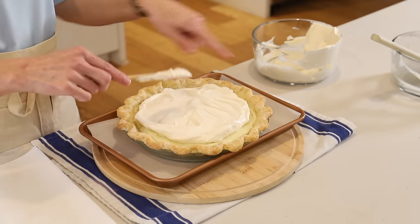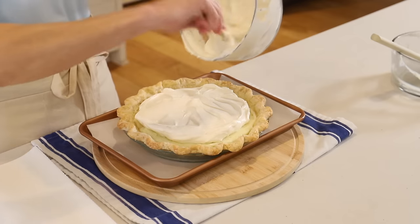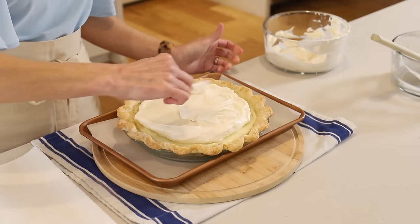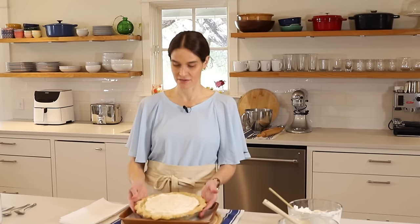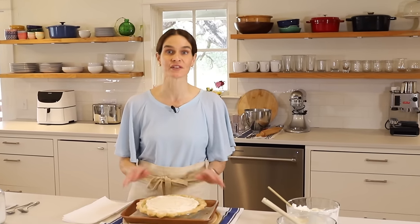I like to show a little bit of the filling underneath so you can see what kind of pie you have. We'll just spread that on top — look at that. That looks beautiful. Now we'll want to refrigerate this for four hours to let it fully set.